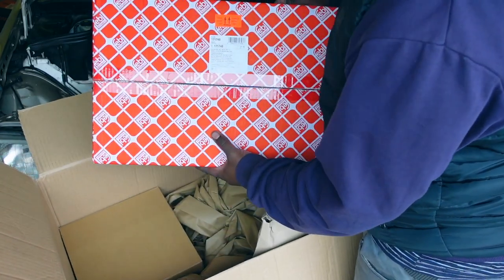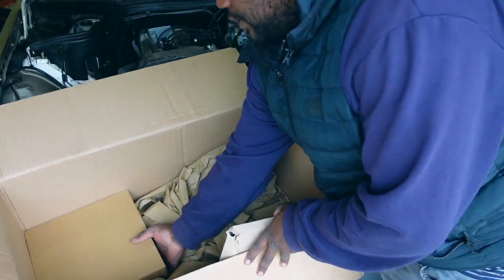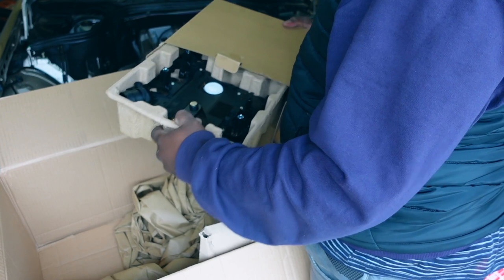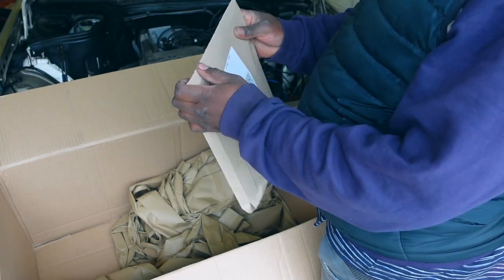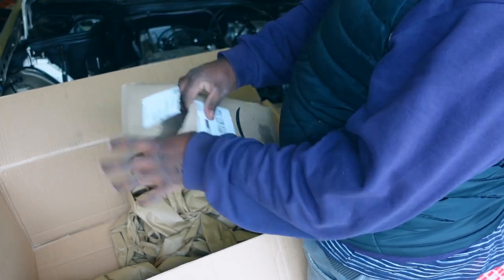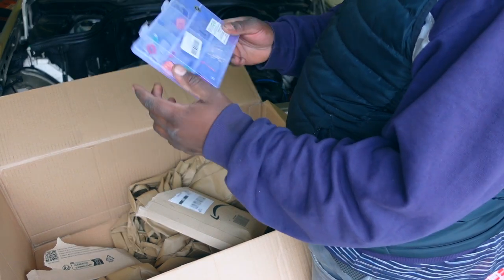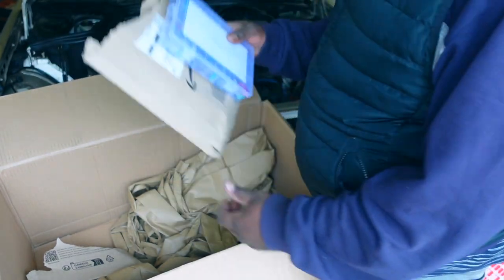This I think is the service pack for the gearbox — W202, W203 service pack. And then we've got this, which I think is the control module — the transmission conductor plate — because that's what I think is the problem. Something's probably wrong with this. And from Amazon, what's inside here are Bosch DT connectors.